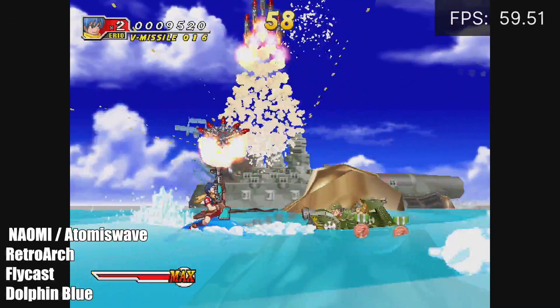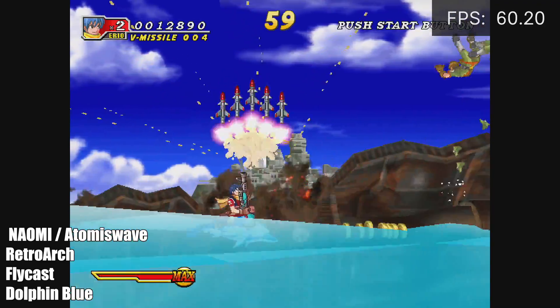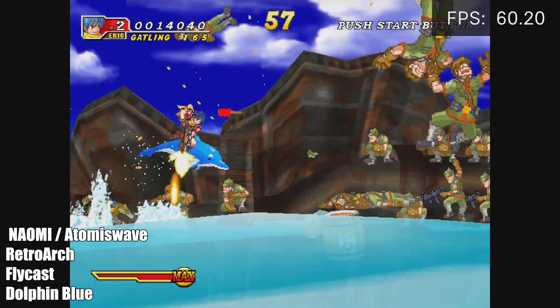Moving over to some Naomi using RetroArch and the Flycast core. I can say this runs really, really good — even with the 3D games that are compatible with the Flycast core.